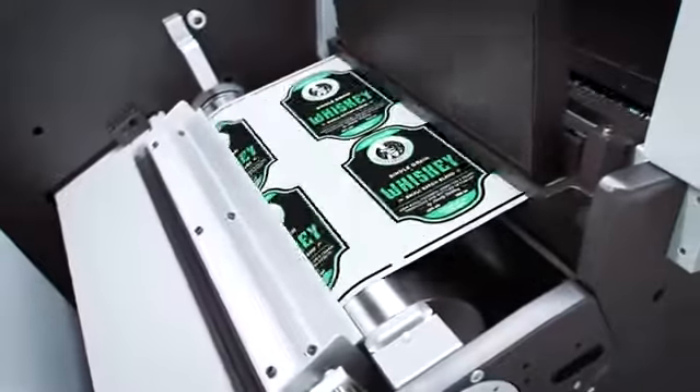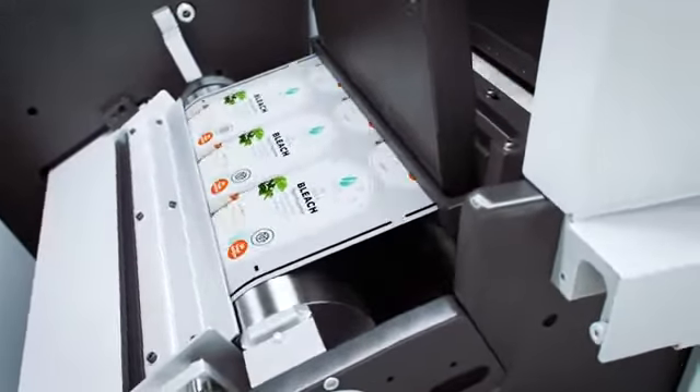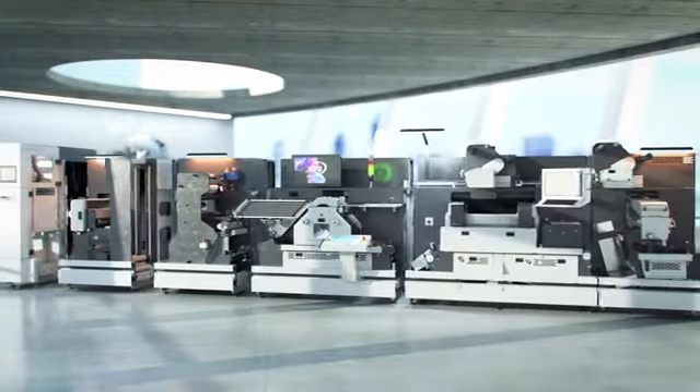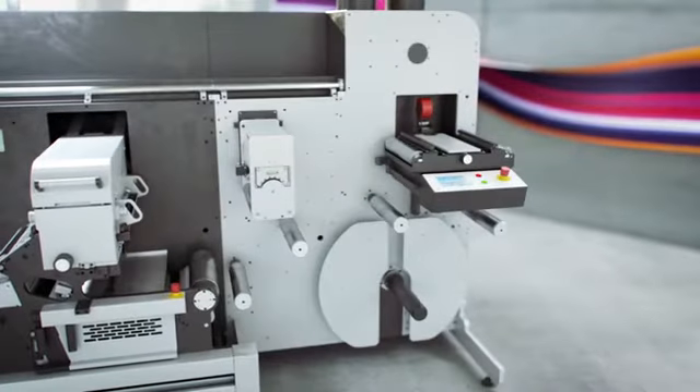Jobs can be automatically changed on the fly and the DigiJet module can be integrated with workflow and MIS options. Whatever your setup, the DigiJet can be retrofitted to any existing Digicon Series 3, available in-line or offline and in an orientation that suits you.